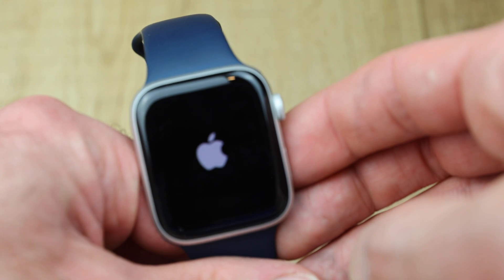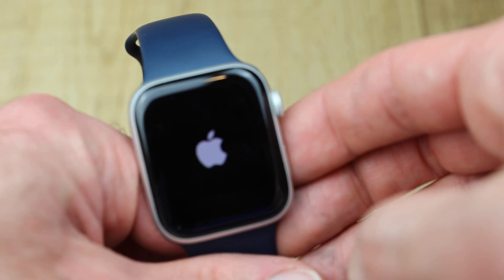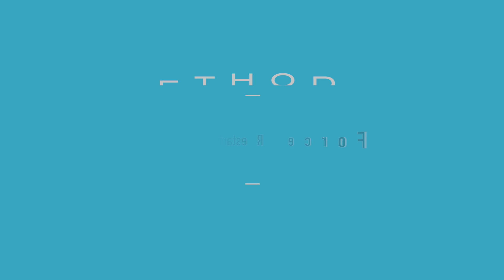If your watch is completely unresponsive and you're unable to power down and power back on normally, you'll want to try this next method: force restart it.